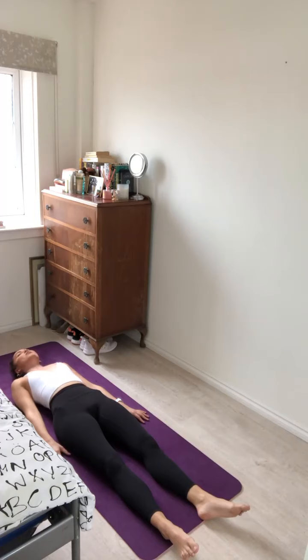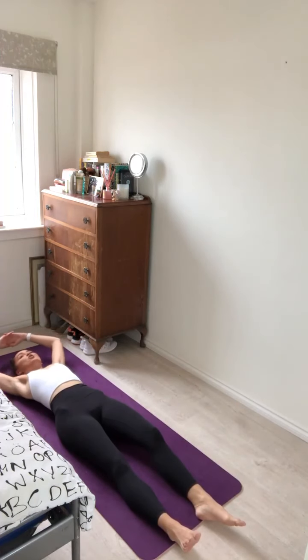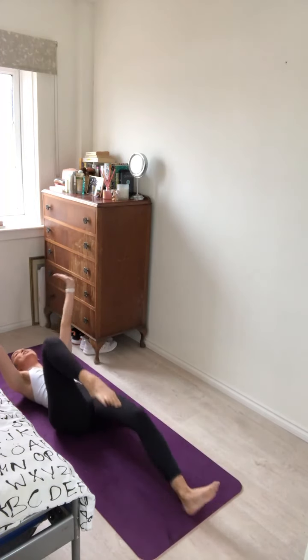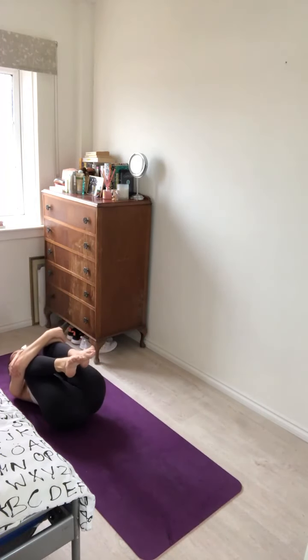As if you're lying amongst a bed of comfy cushions and blankets. Let your body soak up all the benefits of all your hard work during today's practice. Inhale and exhale. Gently find some life into your body — wiggle the fingers, wiggle the toes. Maybe take a big stretch overhead — full body stretch.